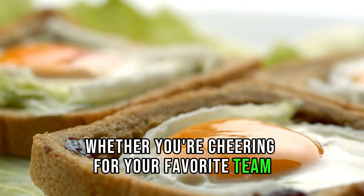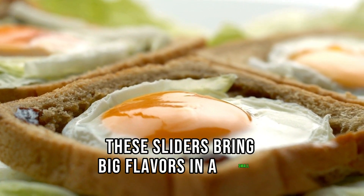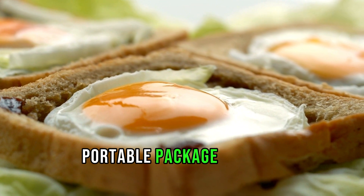Whether you're cheering for your favorite team or just enjoying a weekend brunch, these sliders bring big flavors in a small, portable package. Game on!